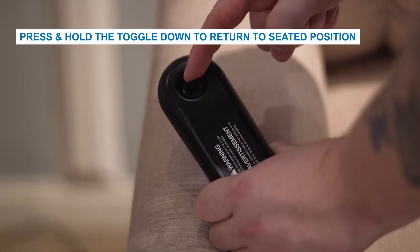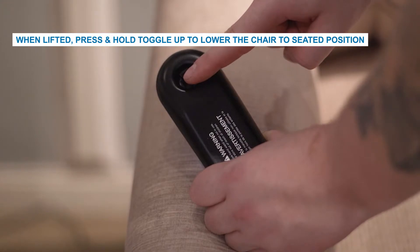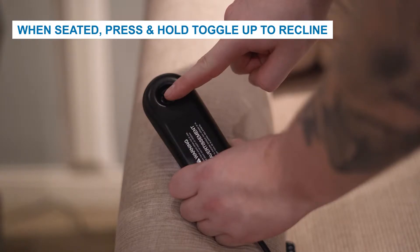To lift the chair to a standing position or when reclined, press and hold the toggle down to return the chair back to the upright seated position and lower the leg rest to the closed position. When in a fully lifted position, press and hold the toggle up towards the top of the remote to lower the chair to a seated position. Or when seated, press and hold the toggle up to recline the back and raise the leg rest.